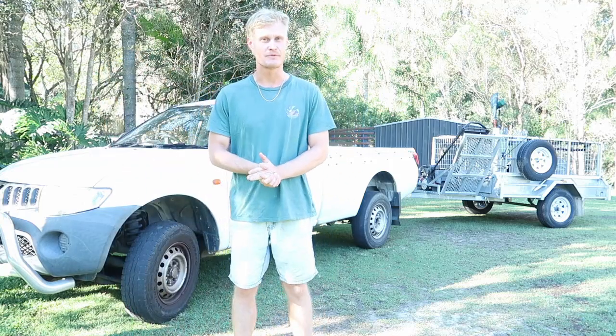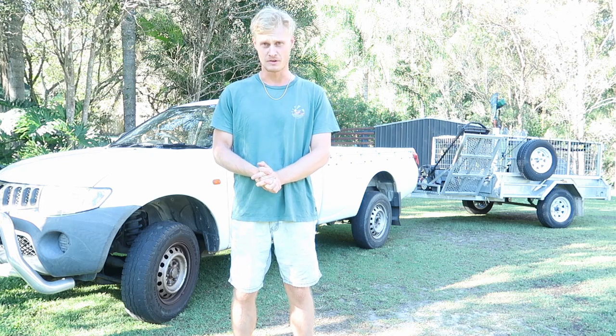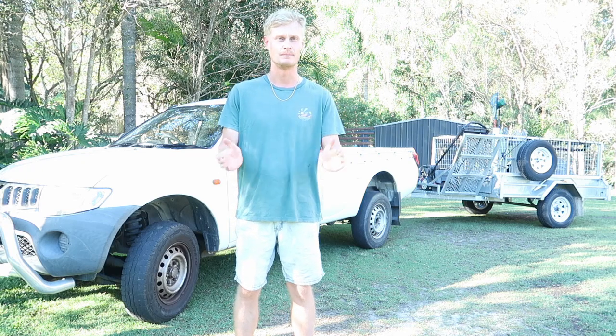G'day guys, how's it going? Brandon here from Brando's Backyard and welcome back to the channel. Today I'm going to be running you through my 2023 lawn care setup for my local lawn mowing business. Let's get straight into it.